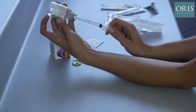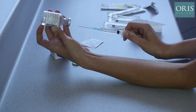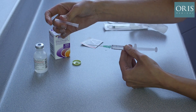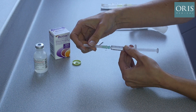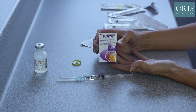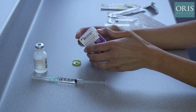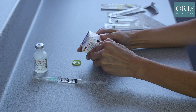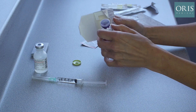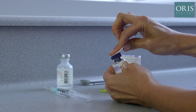Any air in the syringe is expressed. This is our box of 100 units of Botox. Looking underneath, we can see the expiry date and the lot number. Ensure it is in date before we open. The cap is removed and the rubber stopper is cleaned using an alcohol wipe.